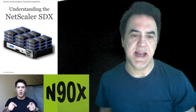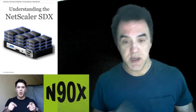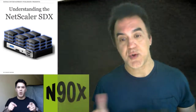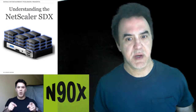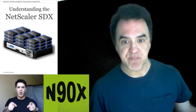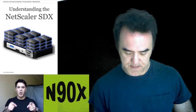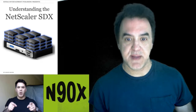Hey everybody, Joe from N90X here with an update on the drone situation. Remember I talked about the HS210 and the remote control burnt out after four or five uses over a two-week period? I said that I was going to write to the company, which was eu@holystone.com. And I told them, I explained to them what happened.